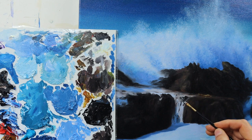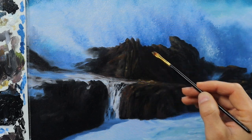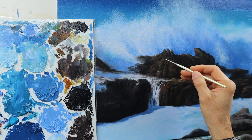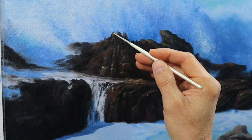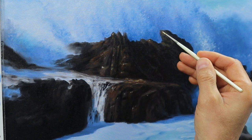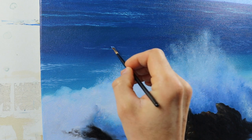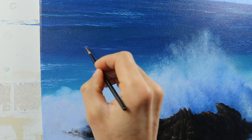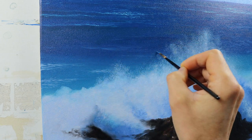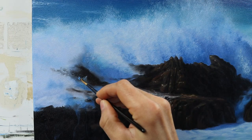We are working on the front part — this water coming in — and some more details on the rocks. First the details on the rocks, then again adding some of these reflections. I really tried to show the viewer that those rocks are basically wet — that's my intention. Sometimes I even go back and rework the wave parts, getting some more layers of waves in there with the dry brush technique, and even more splashes and details.